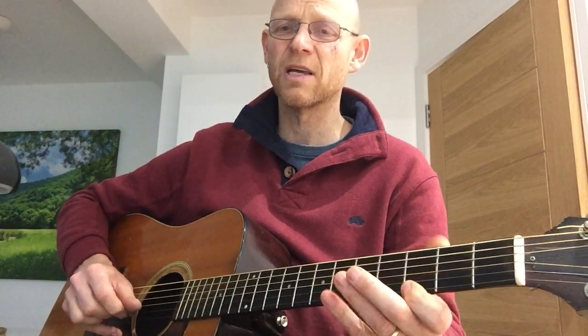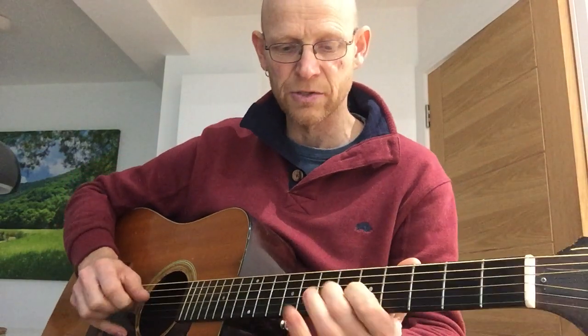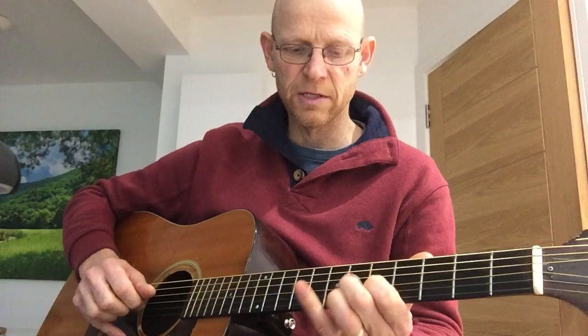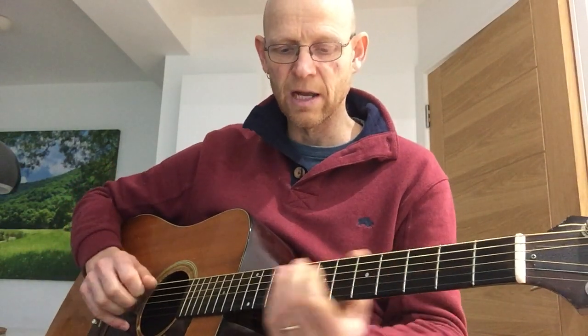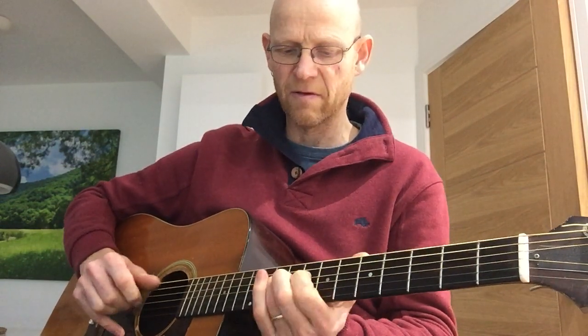These are just exercises, really, to get fingers used to playing the patterns. We can play those in different positions to get an idea of how they sound in those positions, and then how we can use them effectively.